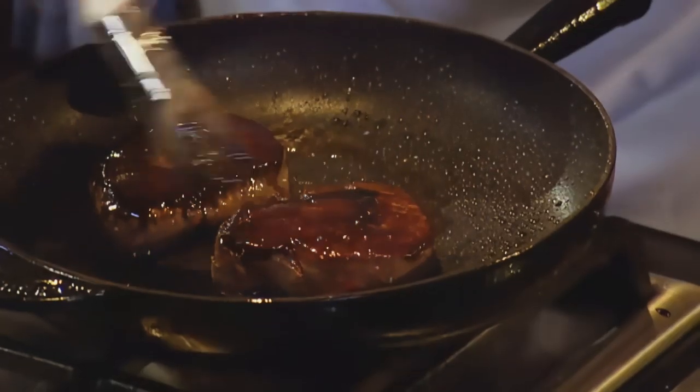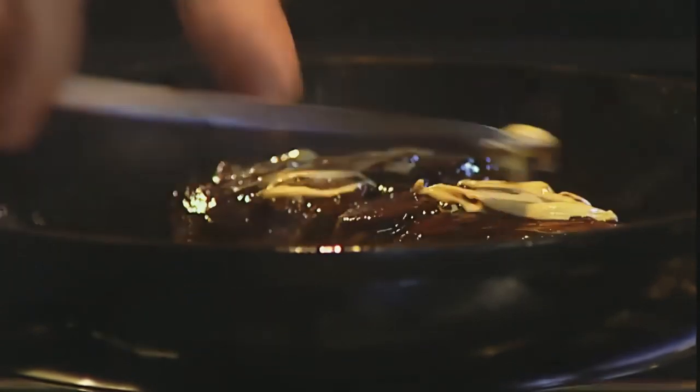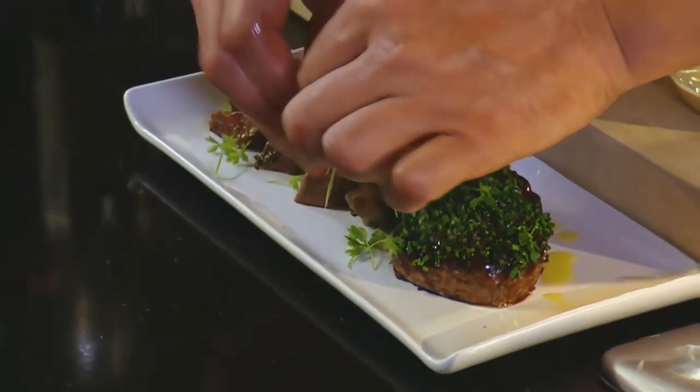Here's my stockpot — it's been in the water, it's melted. You can see I'm just painting it on. A little mustard, again mustard to your palate. Dip it in the chives, a little bit of parsley. And there's our fillet steak.